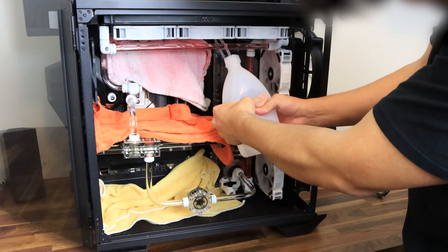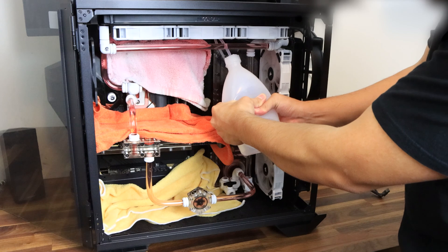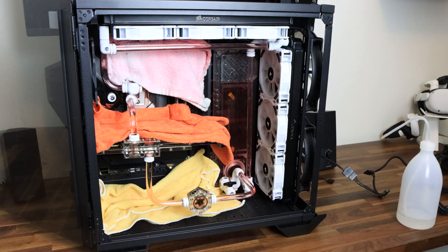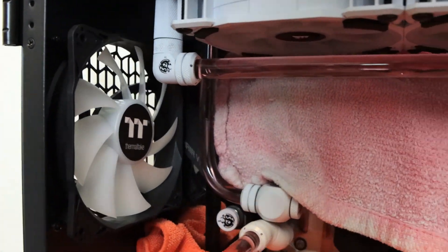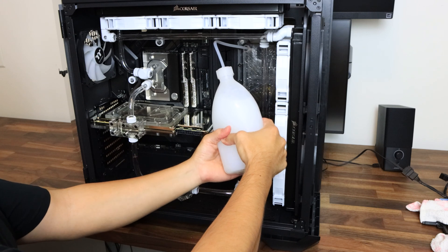Unfortunately I realized I had my loop set up wrong on the GPU. The manual on the GPU active backplate wasn't clear on this — you cannot change the openings on the active backplate; use the ones that come pre-installed as that allows for the best flow. I had already filled the system with water, but fortunately I had installed a drain, so I was able to easily drain all the reservoir water out. I also slightly loosened the CPU T-fitting to let air into the loop, which pushed everything back to the reservoir and made disassembly a million times easier.